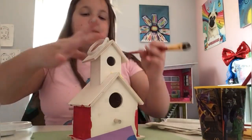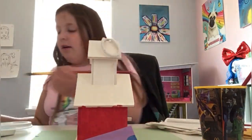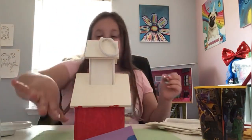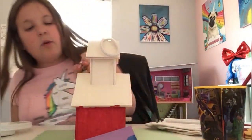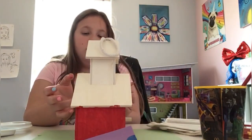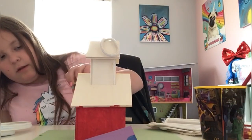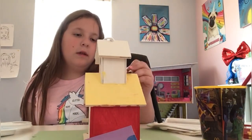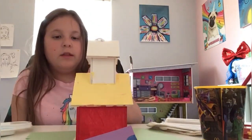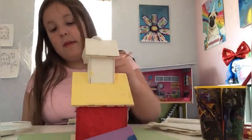You're gonna want to get the edges all around. We might be doing second coats depending on how bright it looks. Make sure in the corners you have all the paint covered. Those thick lines you can see — you want to make sure you get rid of them or else it's going to dry with thick lines, and you want it to look nice and clean.